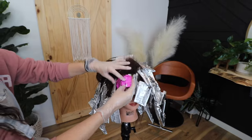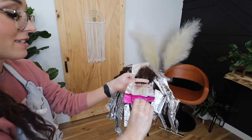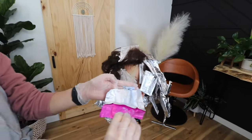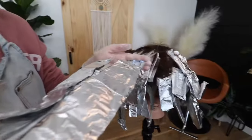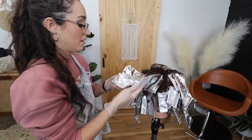Now let's go ahead and check the foils in the front — these are the first ones we did. We're looking for about a level 8. A level 8 will give you enough lift to remove that potent orange undertone in dark hair, while still leaving enough pigment for a rich tone to grab onto without fading too quickly.